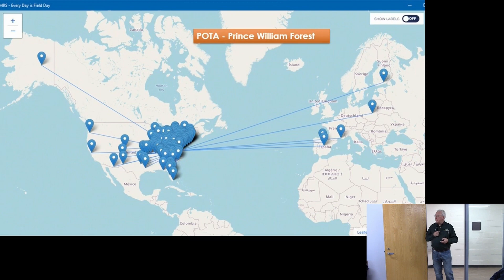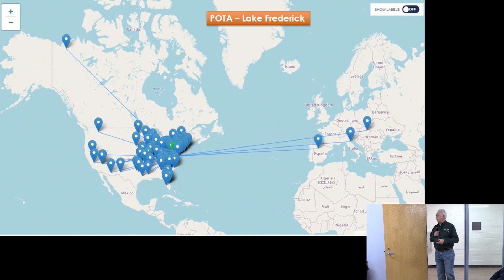Here are a couple of Parks on the Air activation examples. Mike and I went out to Prince William Forest — a great day with about 100 contacts as far west as Alaska, all over the U.S., and into Europe from Spain all the way up to Finland. Another activation at Lake Frederick showed a nice contact way up in British Columbia, across the U.S., and back into Europe. The proof is in the pudding — these antennas work really well for the portable operations we do.